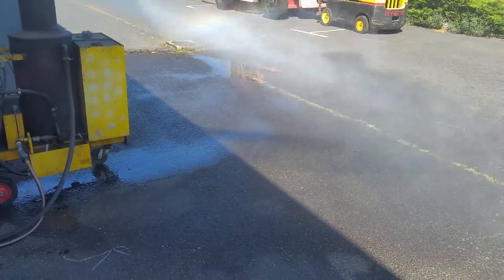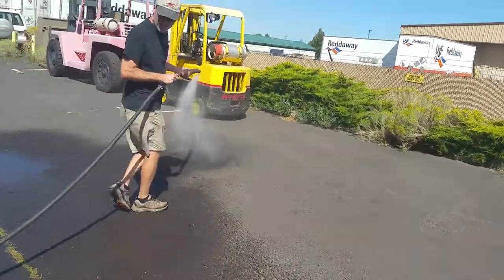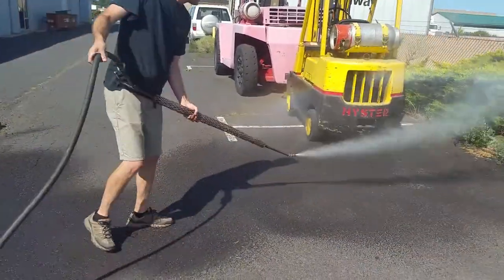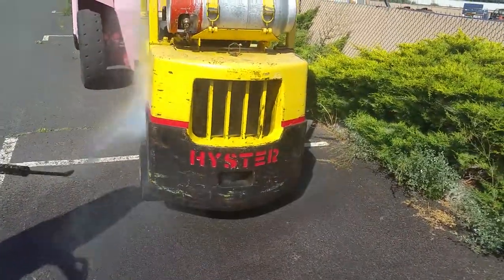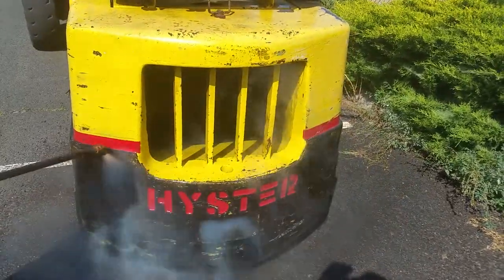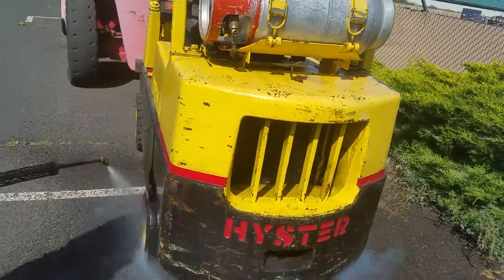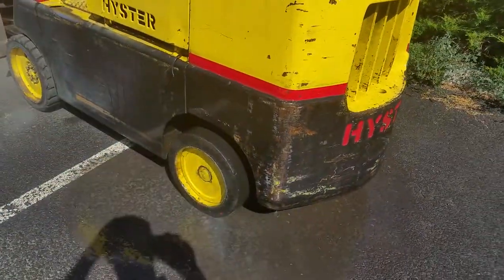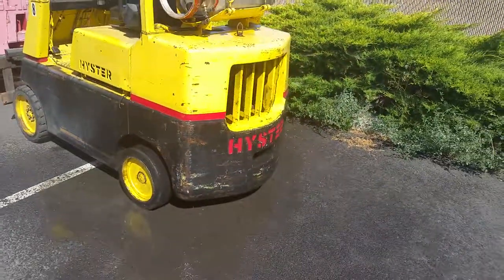Now it's going. So it's really good for farm equipment and stuff like that. Yeah, I know the other one I sold. That's awesome. Now it's boiling.